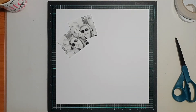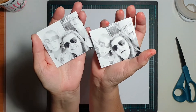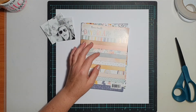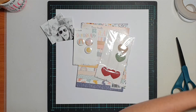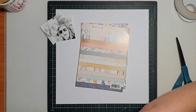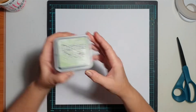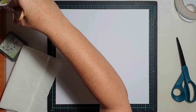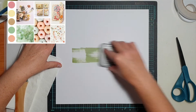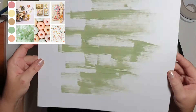Hi everyone, it's Sue Plum here to share a scrapbooking process video with you. Today's layout is a little bit different and exciting. The layout I'm sharing was created for the Great Southern Scrappers YouTube hop, organized by the gorgeous Essie Ruth. She's gotten together a group of scrappers from Australia and New Zealand — hence the 'great southern' in the title. I'll pop the mood board up in the corner so you can have a look at it.